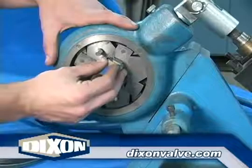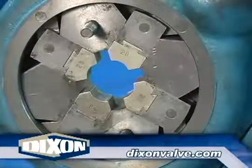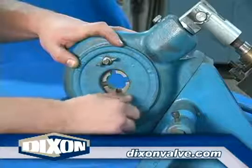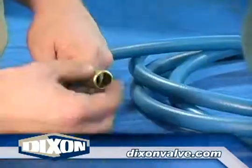Whether using ribbed or plain dies, the numbers on the dies must all be facing the same direction, as shown here. Replace the die cover plate. Do not over-tighten the wing nuts, as this may cause the die holders to bind. Slide the ferrule over the hose.